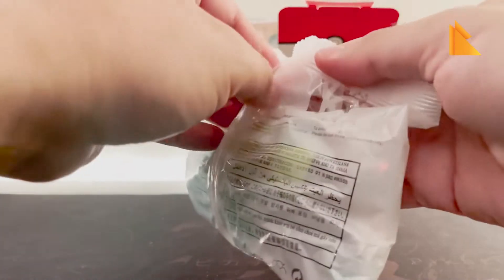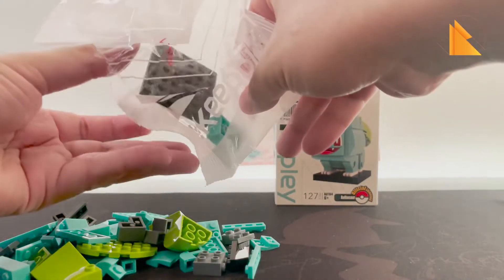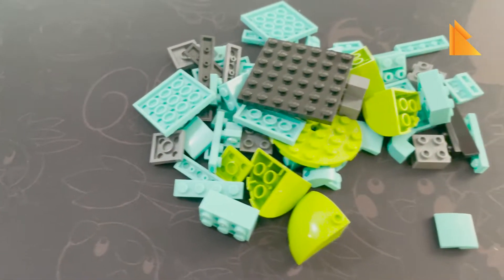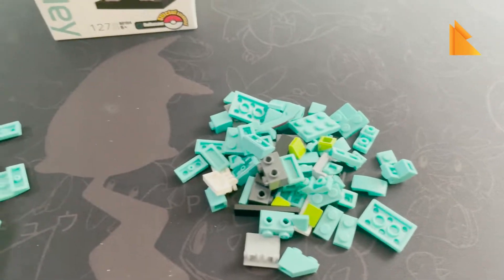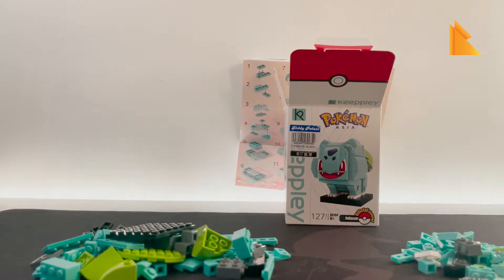Open up the big bag — here are all your pieces and it's time to build. Let's call on Mikey the builder — let's go Mikey!